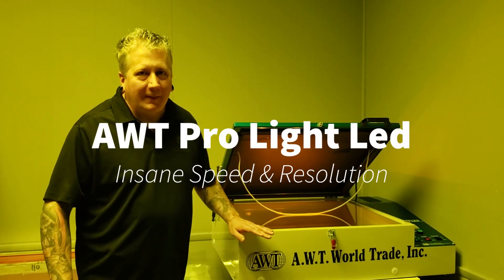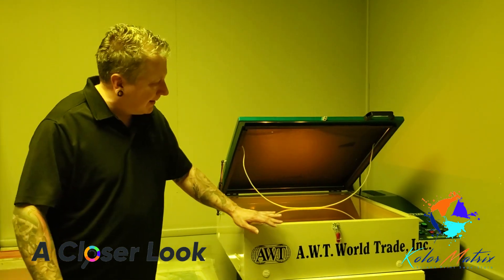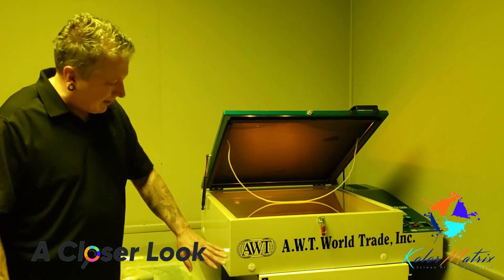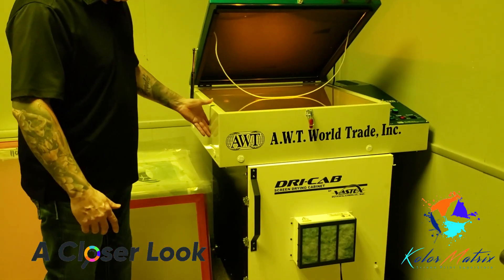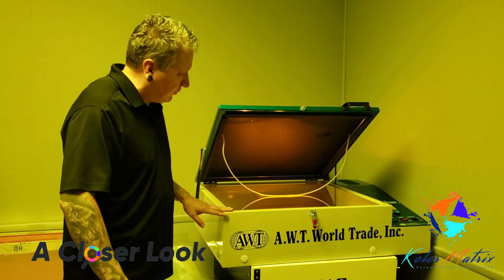Welcome to a closer look at the AWT ProLite LED Exposing Unit, the cable top model. Right now we have it sitting on the Bass Dextro cabinet. This will do a max screen size of 23 by 25.